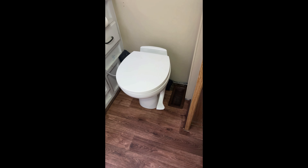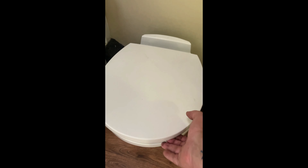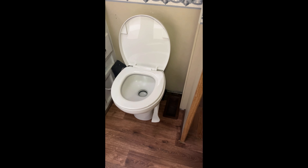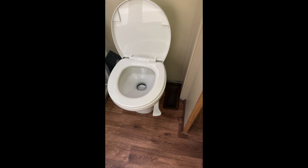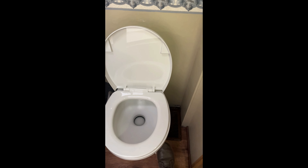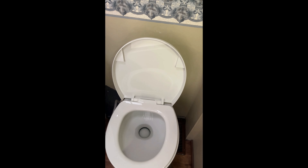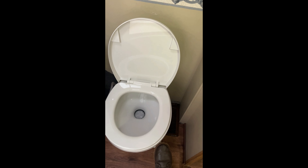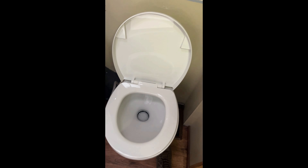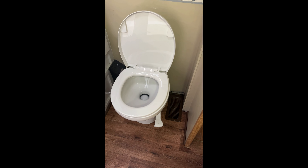The Thetford Aquamagic Residence is now installed, and it's a lot nicer. It's got a whole lot bigger seat, especially for bigger people. It's very solid. All you've got to do is push the pedal down a little bit and it puts water in for you, and then you flush it all the way down. It puts water in the bowl. It's a whole lot better than the last one — we like it.